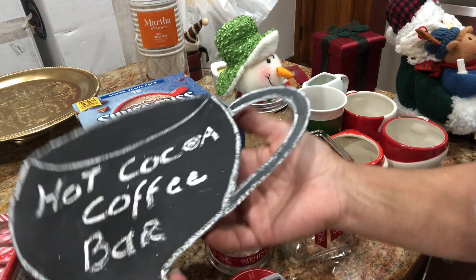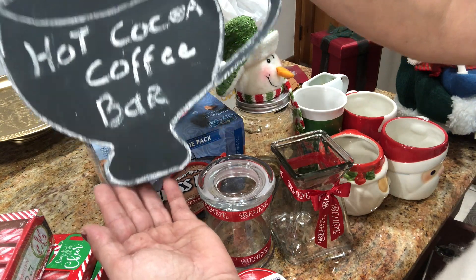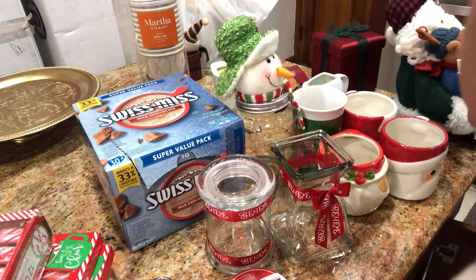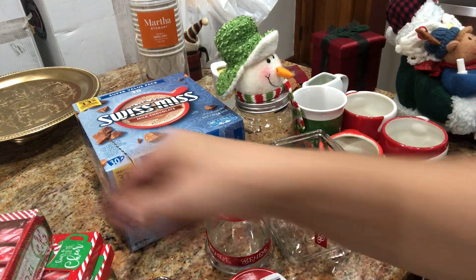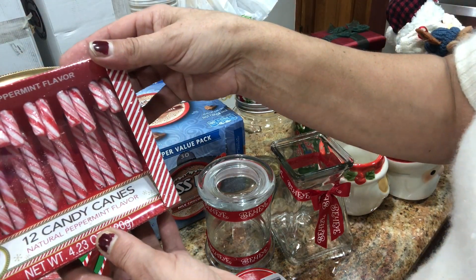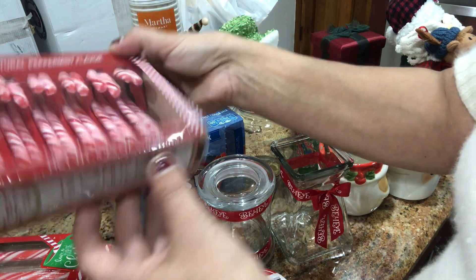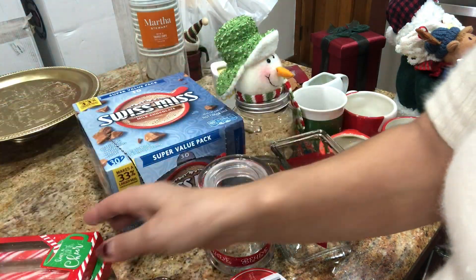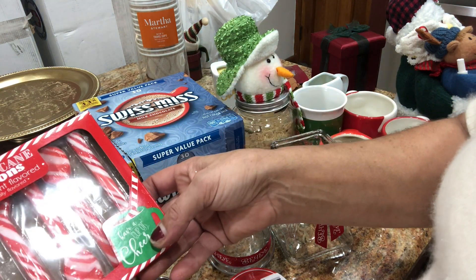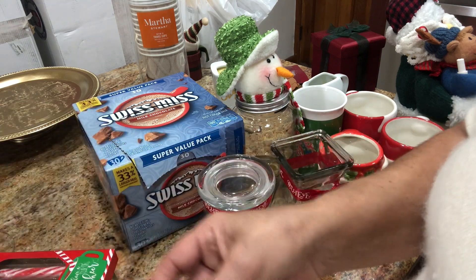I have this sign I made for my hot cocoa slash coffee bar. I have these peppermint candies, candy canes from the dollar store — a dollar. And these spoons, peppermint flavor spoons, so cute from the dollar store.